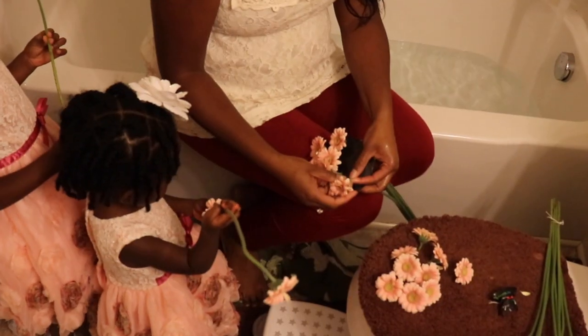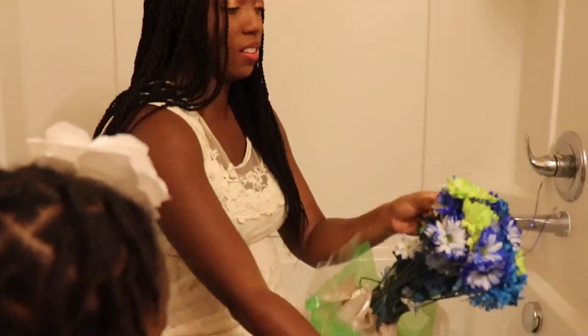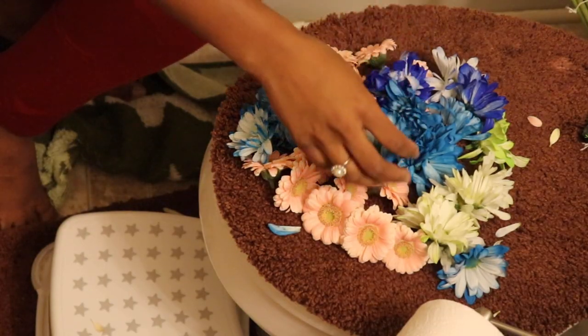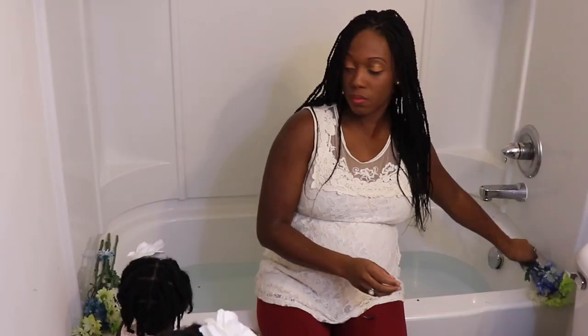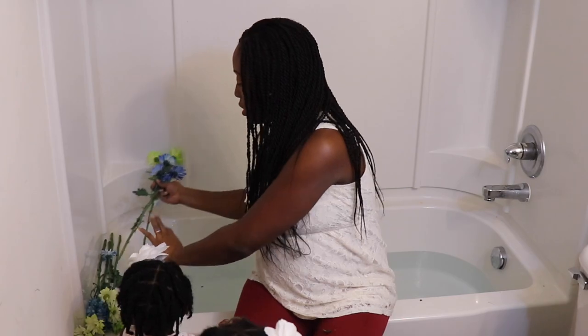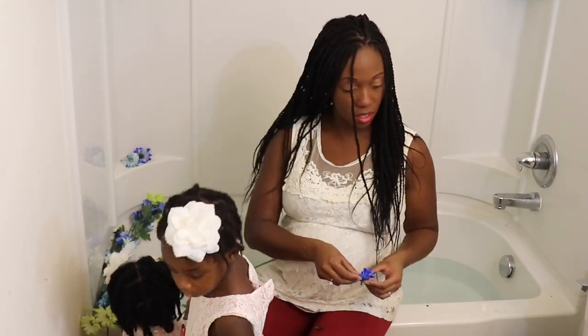Creating a DIY milk bath photo shoot is actually a lot easier than it looks. All you have to do is fill your tub up with hot water, and while it's filling you can go ahead and start decorating your tub. When the tub is about halfway full you can go ahead and add in whole milk or creamer. We used one gallon of whole milk, and then you can go ahead and hop in the tub.